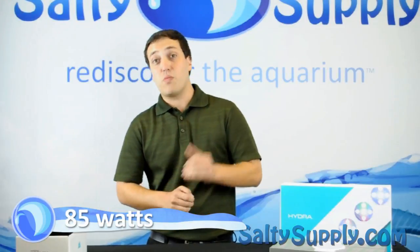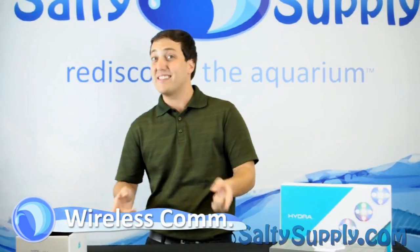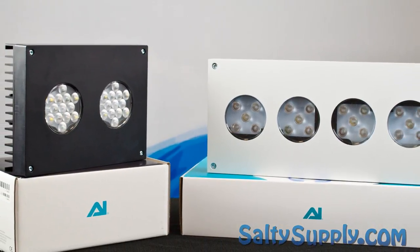The Hydra 26 has wireless communications to the AI controller or director and is the same retail price of $399. It's compatible with Aqua Illumination's EXT mounting system and is the perfect light for any tank up to 24 inches deep.